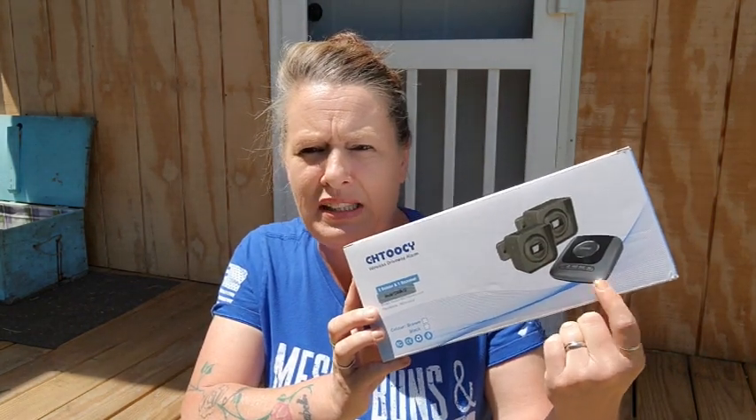The kit I purchased is the Chattusi — this is two driveway alarms with the base that goes inside. This is something I purchased with my own money. I actually bought it last year and never got around to installing it, and today I'm finally getting a chance to do that.